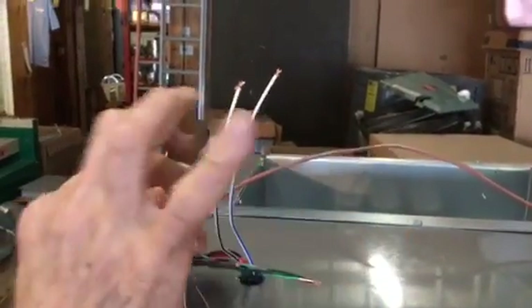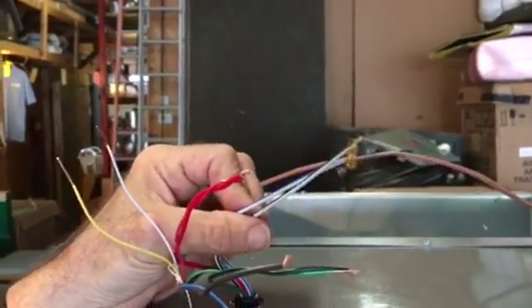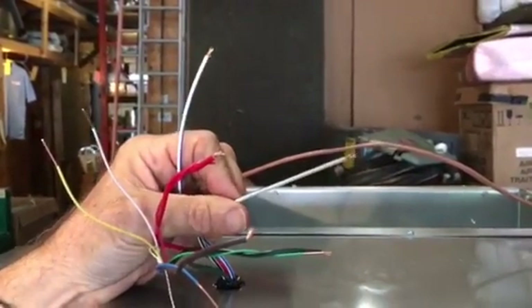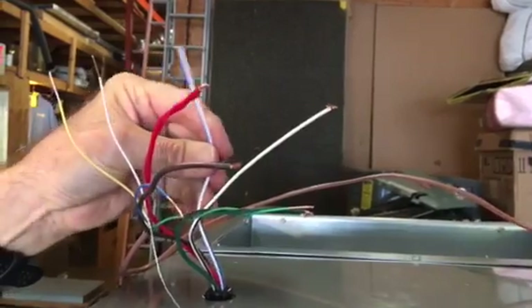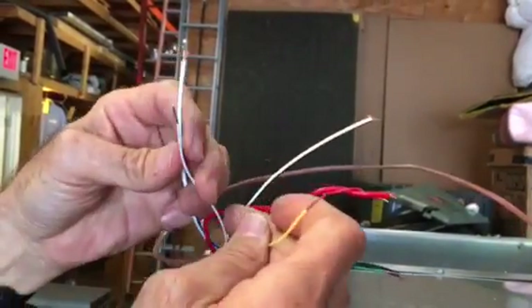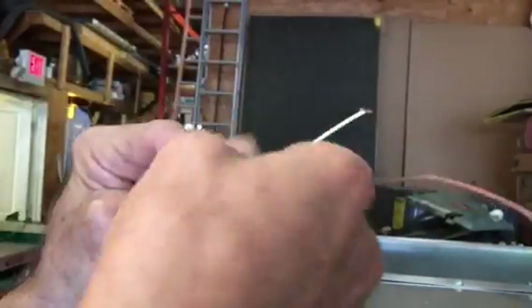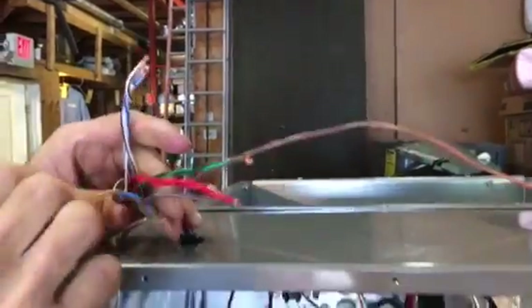The white wire is for the heat strip. This heat strip could be a two-stage heat strip, but in this particular case it's a 10kW. If it were a 15kW, we could stage it. We usually only hook up the white wire, so I'm going to tie the white wire with the blue wire — but if you want to make sure, just tie them both. It's not going to hurt a thing.